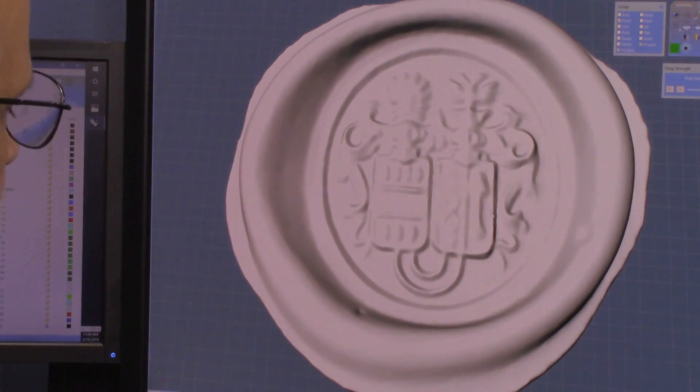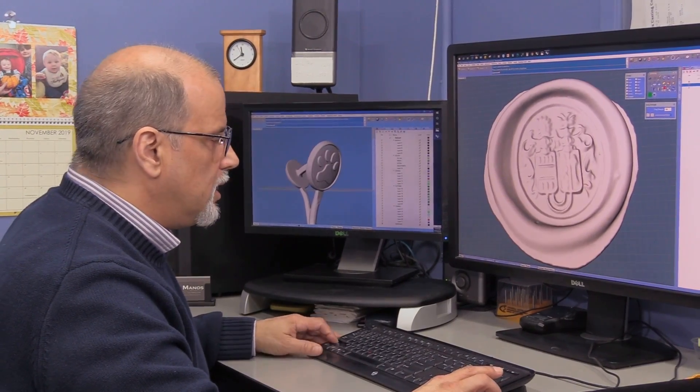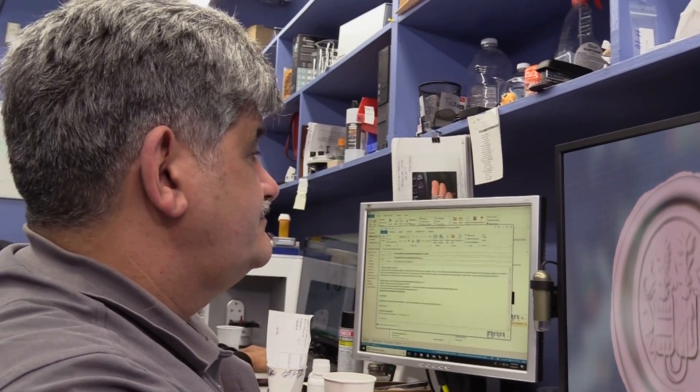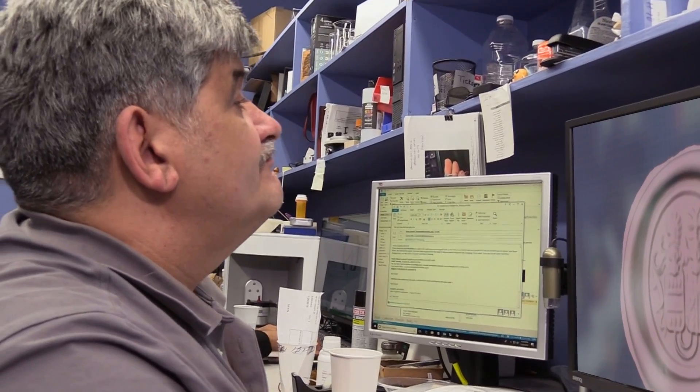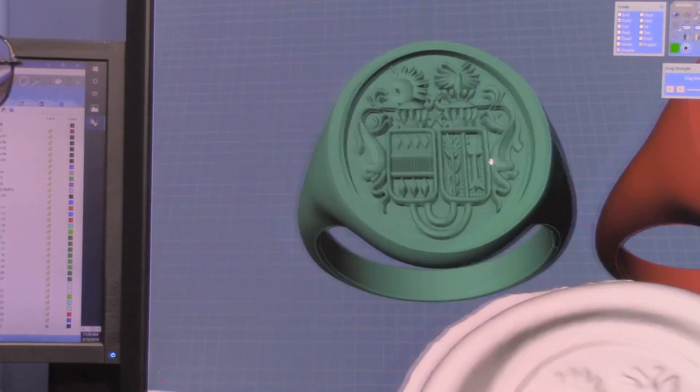So we put it into our CAD program. The scan is detailed but not finely detailed. We gave this project to Joseph in order for him to trace out and create the family crest. He was able to do it and create two separate rings from this.